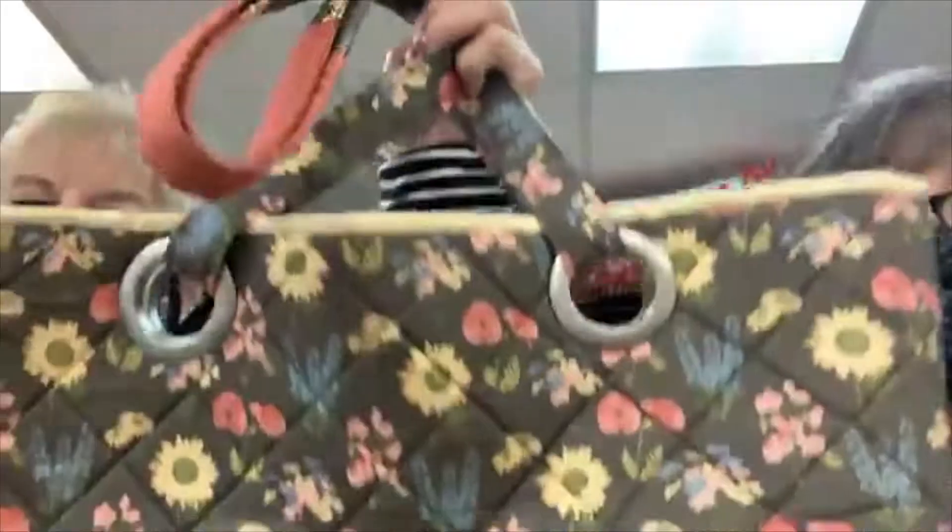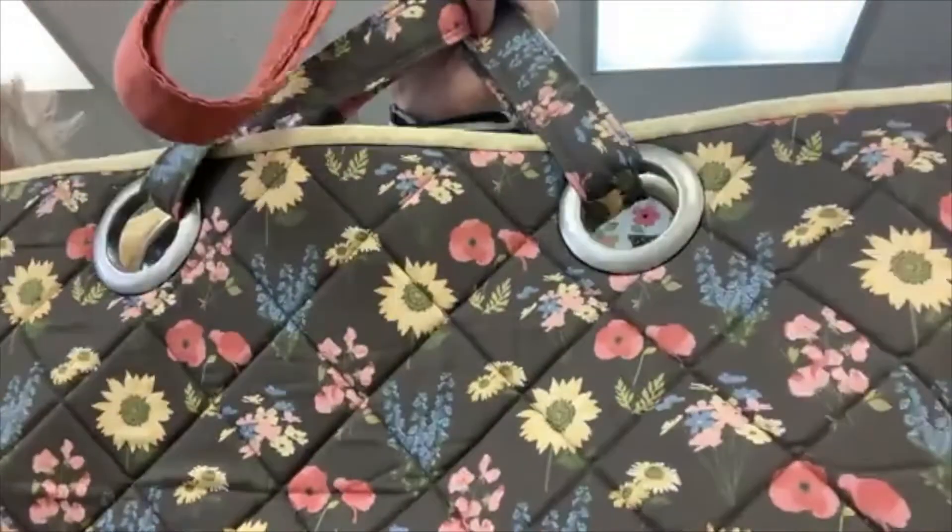These are the plastic grommets right here, and you've seen them - they don't look plastic but they are. You can put them in drapery, pillows, and all sorts of things. That is a cute bag - apparently it's mine now! All right, this is going to be a little challenging because you won't be able to see what we're seeing.